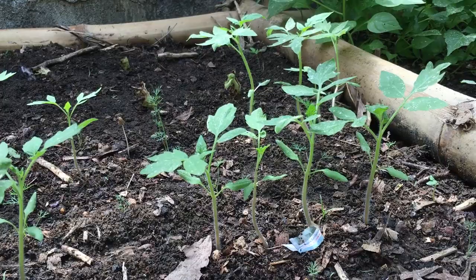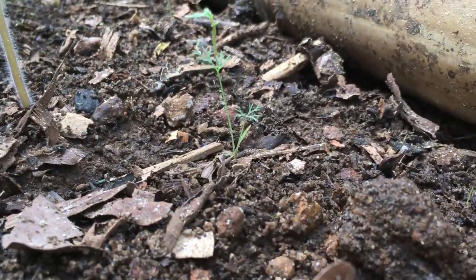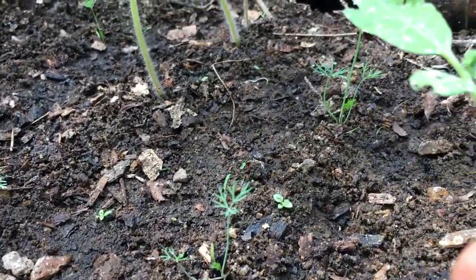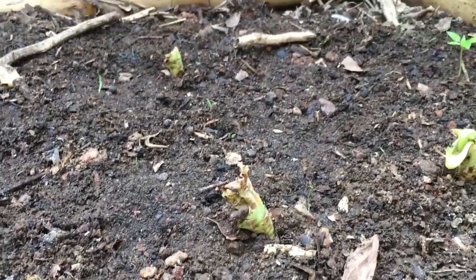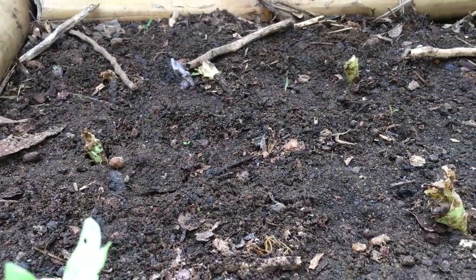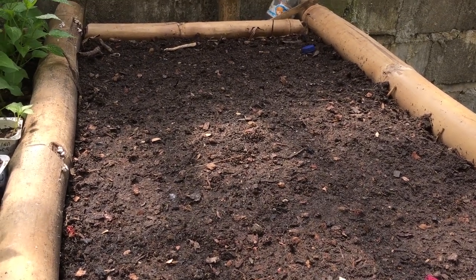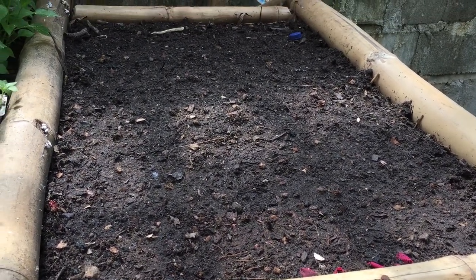We've planted some more mid-sized tomatoes — one is called Tropic VFN and the other is called Neptune, both supposed to be good for hot environments. I have little baby dill plants transferred from our bed that weren't doing well — we moved them to the nursery to strengthen up. We also have some store-bought lettuce we're trying to replant bare-root, though it looks like it probably won't make it. A couple days ago we planted some different types of flowers we're trialing: marigolds, different zinnia varieties, and some others — hopefully they'll start popping up in the next week.